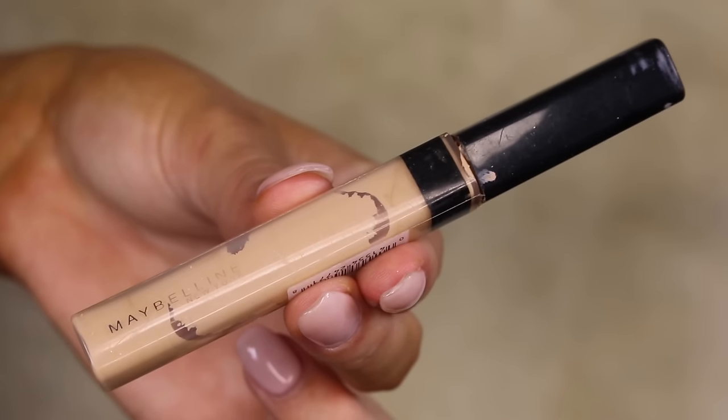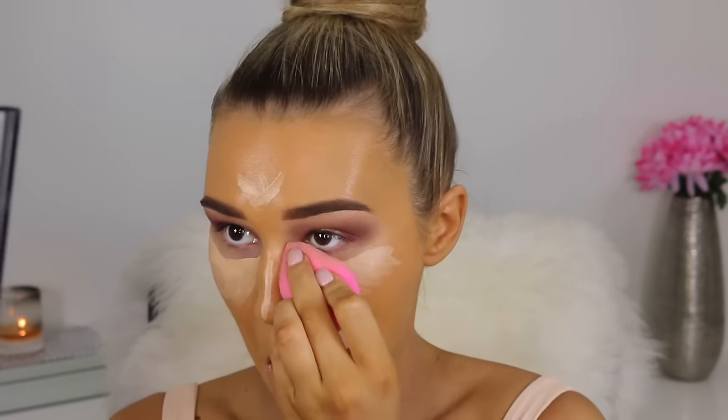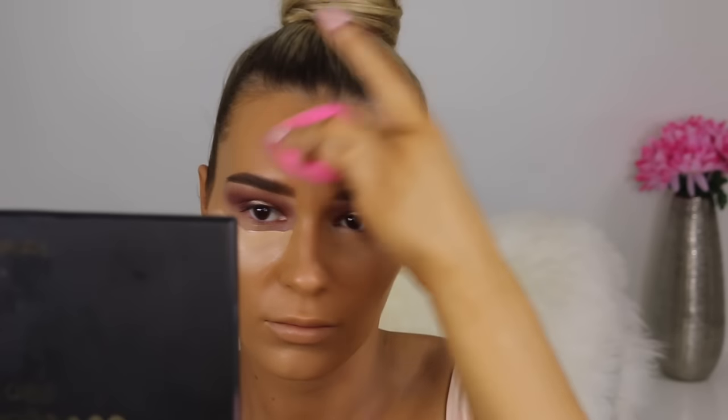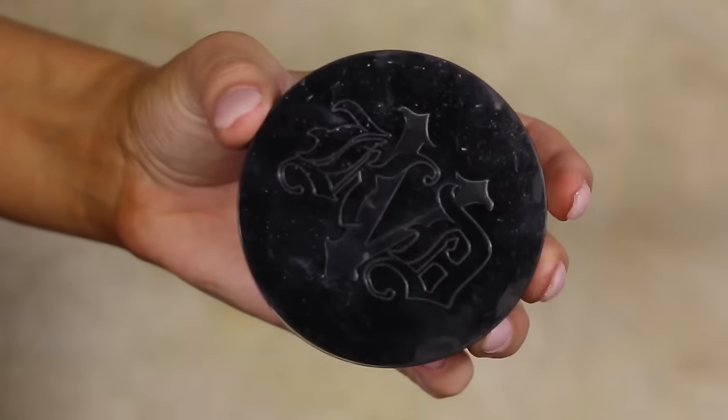For concealer I'm going in with the Maybelline Fit Me, using this to highlight my face and make it look less orange. I'm putting this under my eyes and down the center of my face and blending it out with a beauty blender — the beauty blender blends out concealer like a dream. Tip of the day: make sure you wet it before you use it. Now I'm going in to set that concealer with the Kat Von D translucent powder, putting this directly underneath my eyes to make sure it does not crease throughout the day.